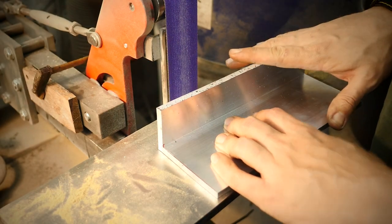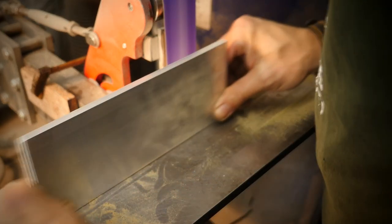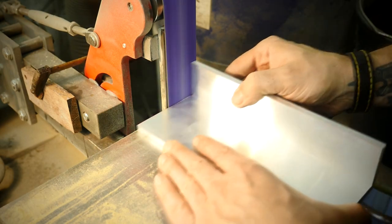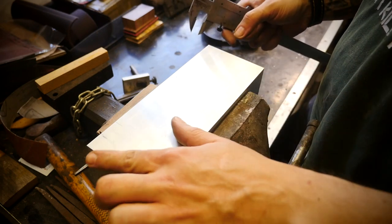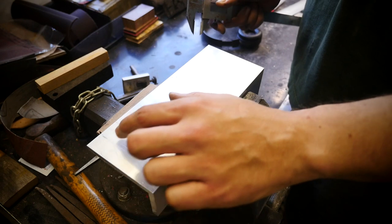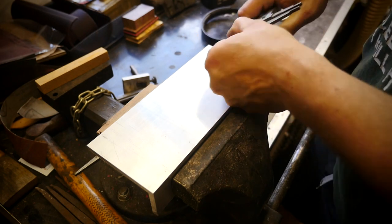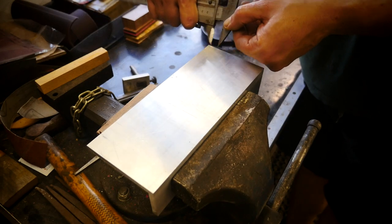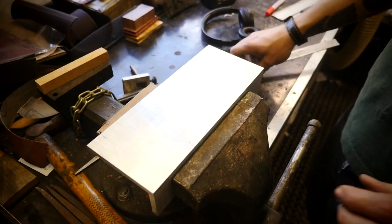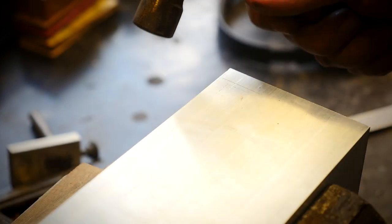Using the belt grinder, we need to make all the cut dimensions smooth. The next step is to mark points for drilling holes. It's very important that these two points are in exactly the same place on the other side. Using the caliper set to 12 millimeters, I mark the positions here, here, here, here, and here. Using a punch, I mark the places where I'm going to drill holes.